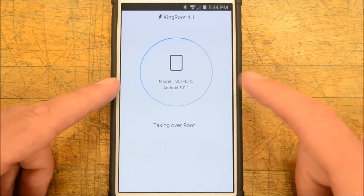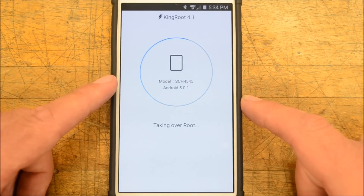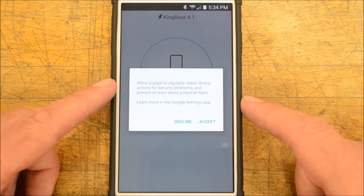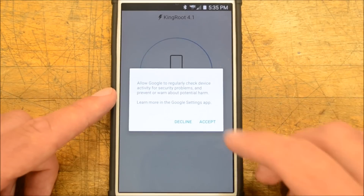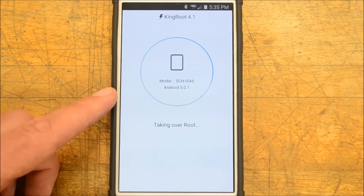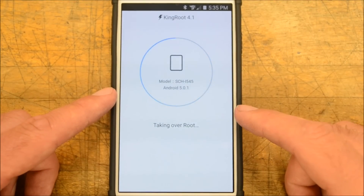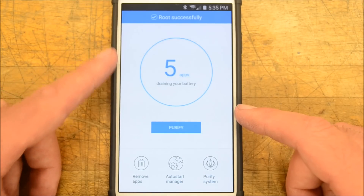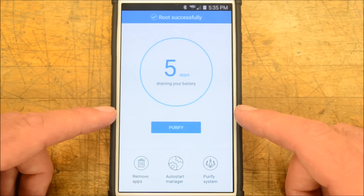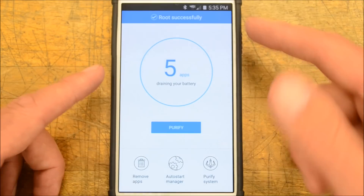As you can see, this is my model number running Android 5.0.1 — the newest stuff, with the current bootloader OC1. I'll decline the prompts again. There you go — root successfully completed! I believe for some people it may go straight through like it did for me.